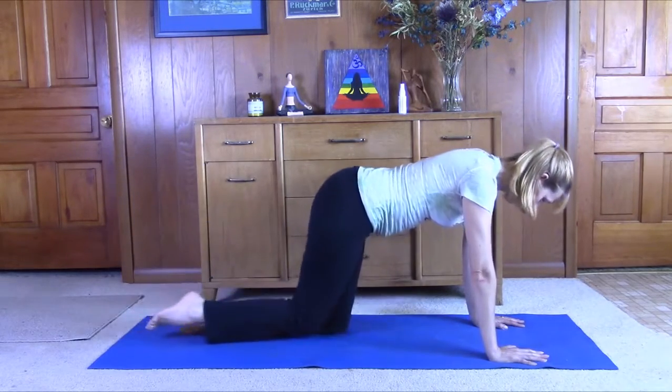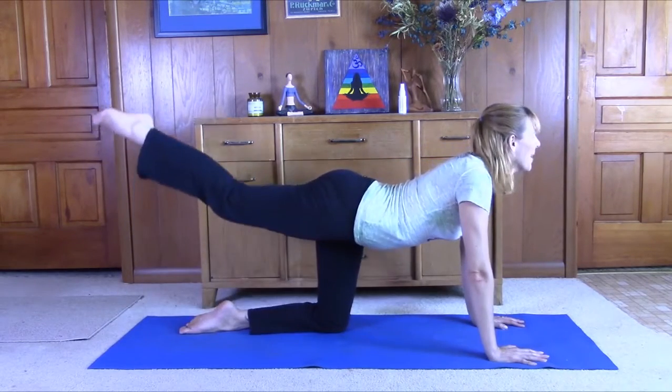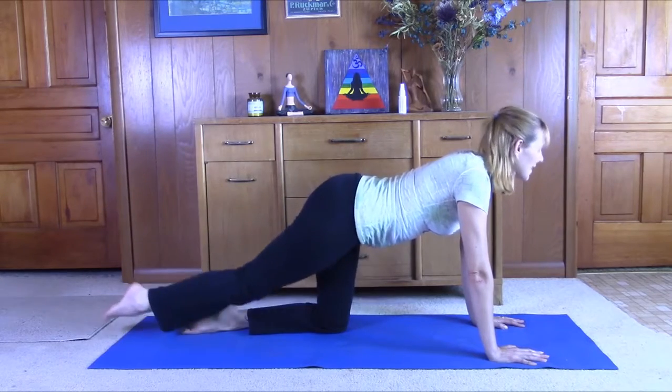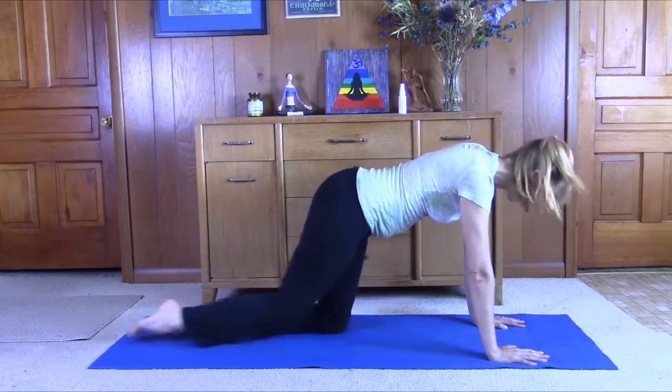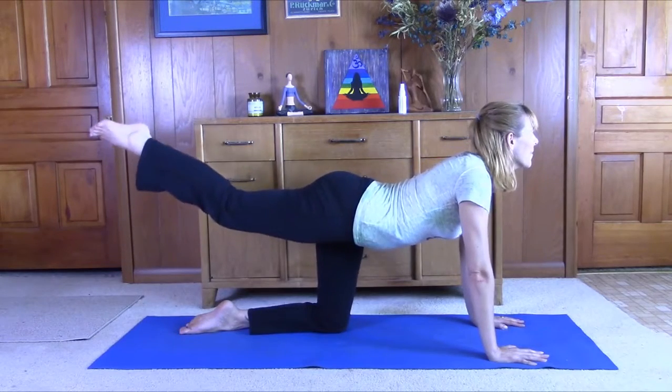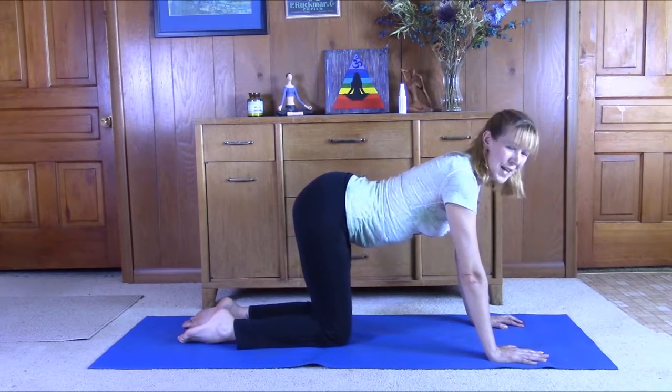Two more times on the right side. Inhale, come back up. And again. Inhale, come back up. Good job. Switch sides.